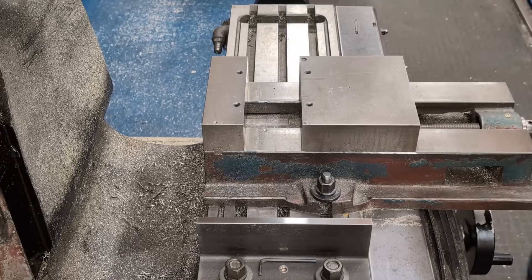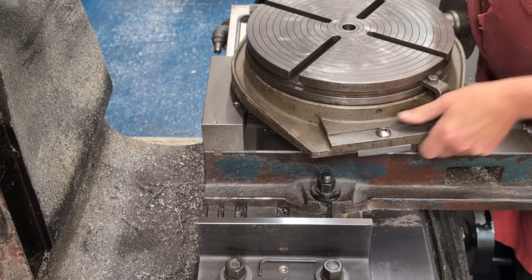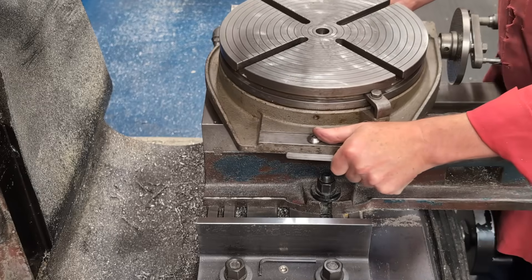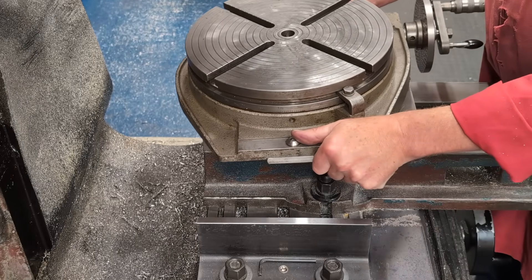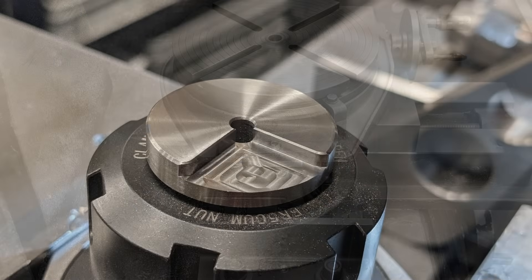A common machining task is rounding off the end or corner of a flat bar. Traditionally we drill a hole in the part and use that hole to align with the spindle or rotary table, but there are many jobs where a hole just isn't needed or even practical.